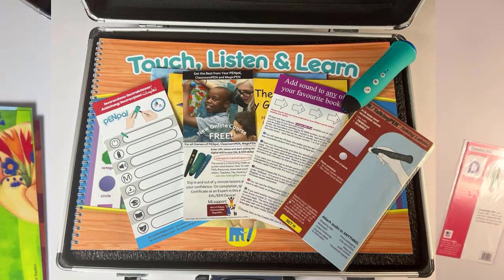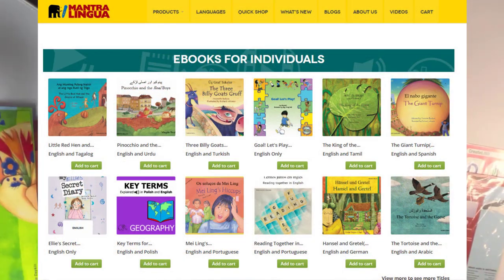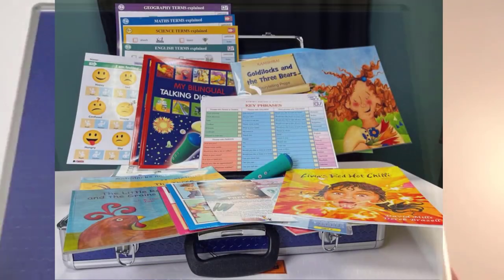Finally, you get six user licences of the dual language ebook club, where you can hear over 700 stories with the home language spoken as well. The EAL kit is a treasure trove to get going with minimal training and maximum engagement. The EAL coordinator will have the kit and control how the resources are used at school and how to expand the content over time.